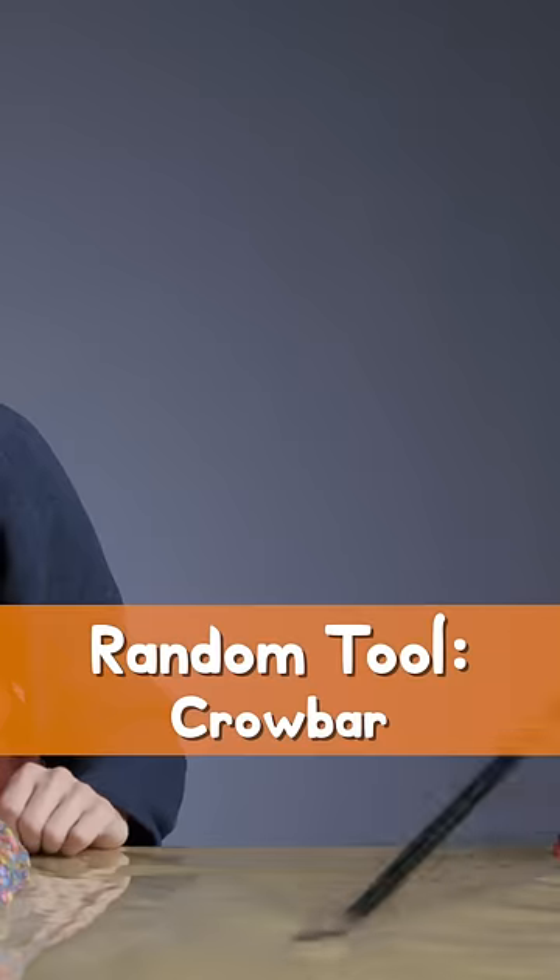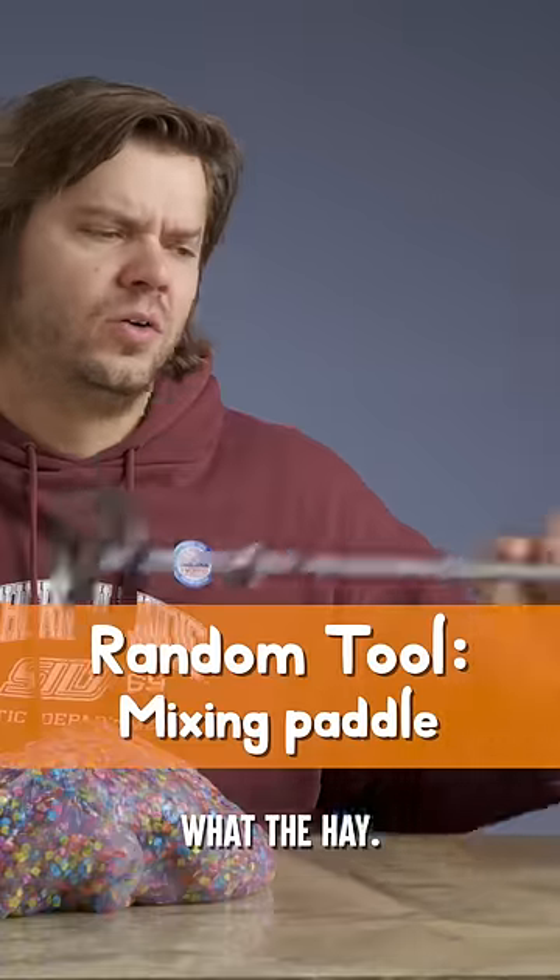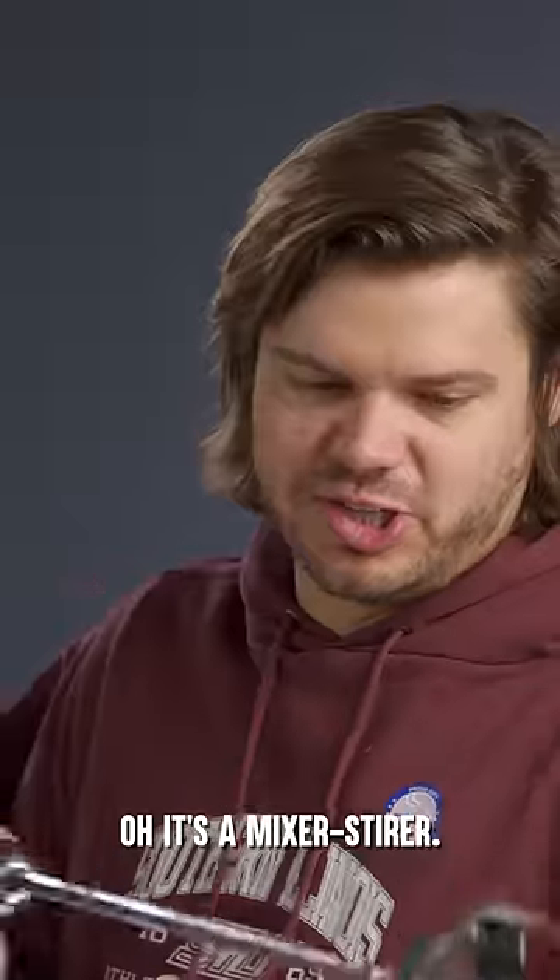A hacksaw. A crowbar? What the heck? It's a mixer stirrer.